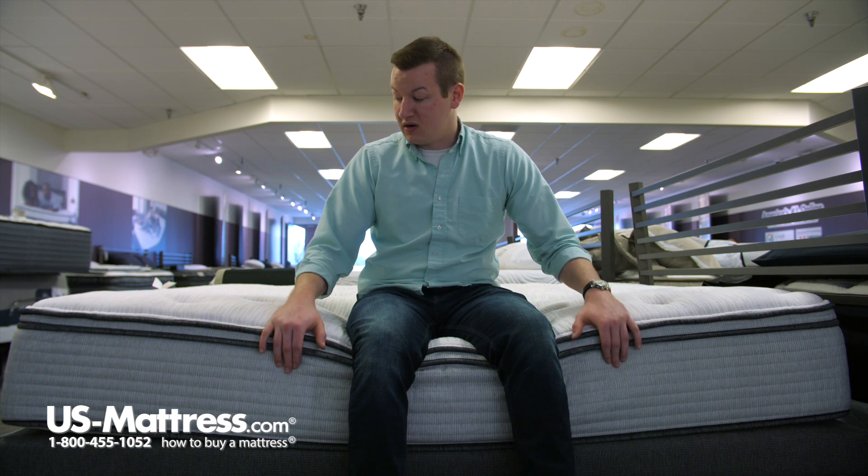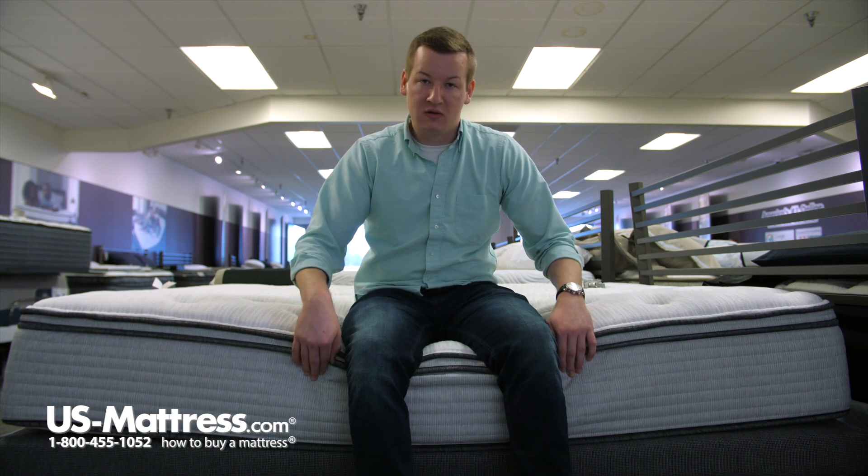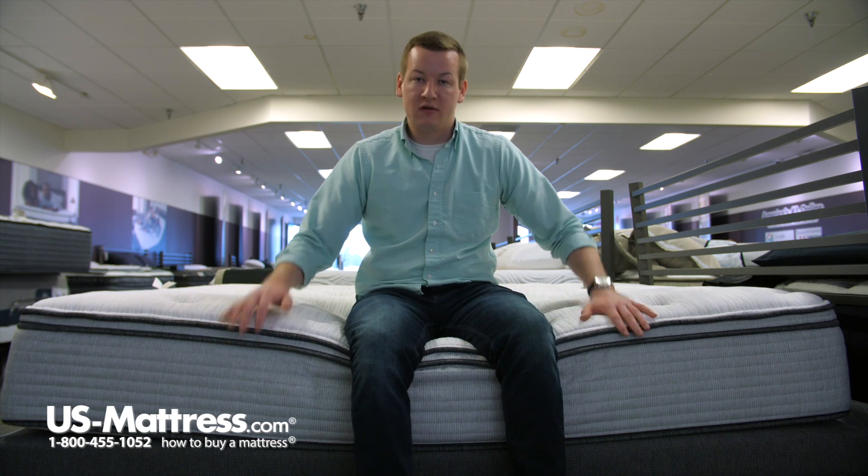But it is definitely strong, so it's kind of serving its purpose to add some durability to the edge so you're not sinking down through the mattress.